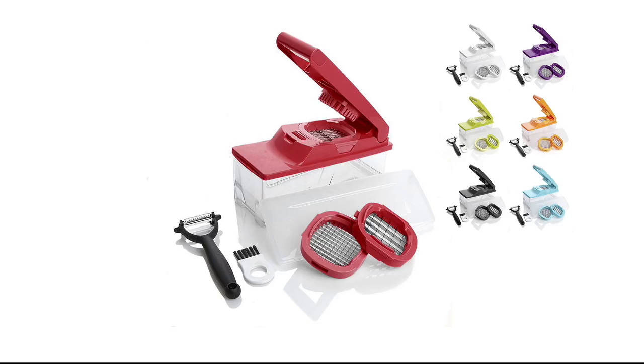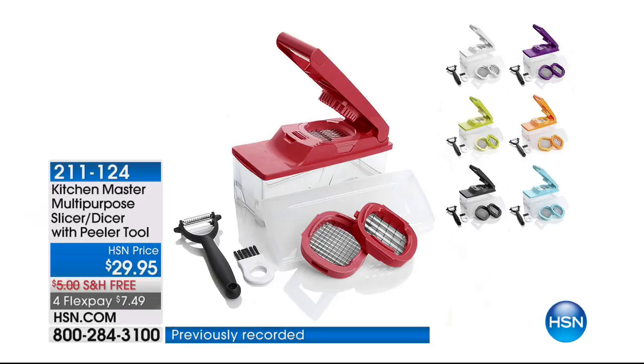If you have the Master Dicer, it makes life so much easier because you're going to get consistent chopping and dicing and slicing. So easy, never been easier in your life.